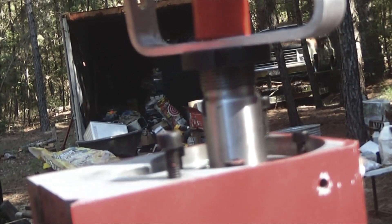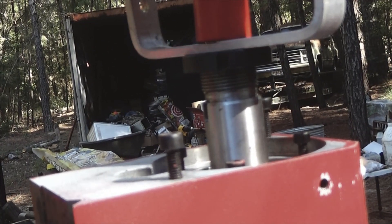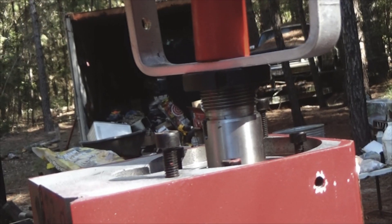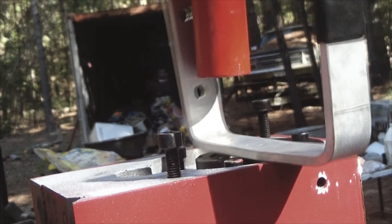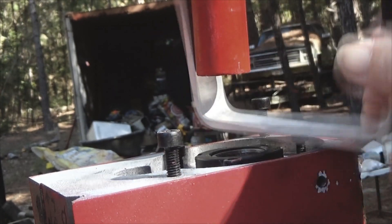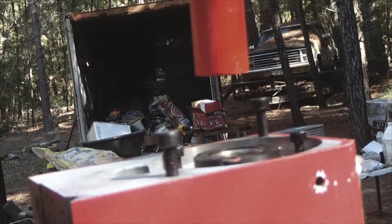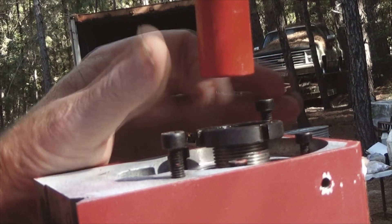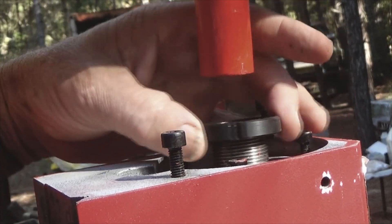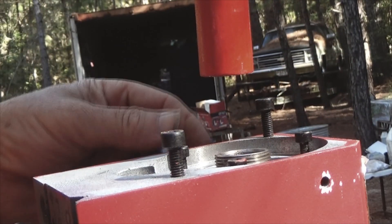Boy, that sucker's tough. The bearing is out. Now let's disconnect this. By the way, this is a six-ton hydraulic press — it's precariously balanced and I had to hang on to it so it wouldn't fall on me when I was doing this.